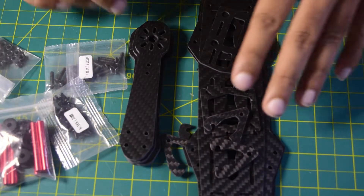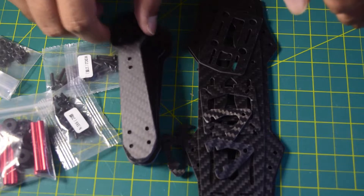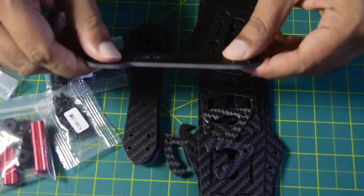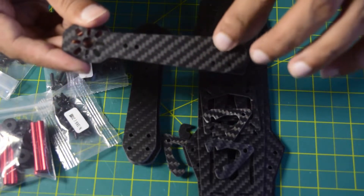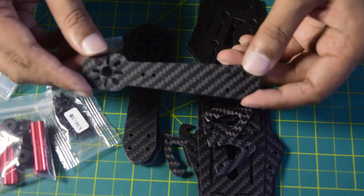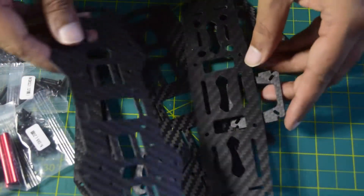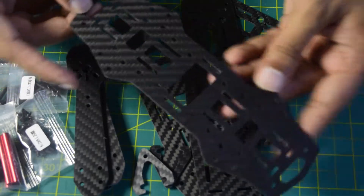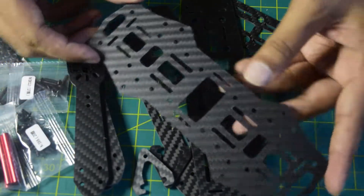Before we start with the assembly, let me give you a quick overview of the physical specifications of this drone frame kit. The arm is made out of 3mm thick carbon fiber, which gives the drone frame strength and durability to hold the motor onto the arm really nicely. It also has holes for mounting to the frame and additional holes for mounting accessories onto the drone arm. The body parts are made out of 1.5mm thick carbon fiber to keep the body light.